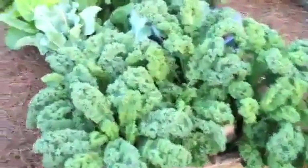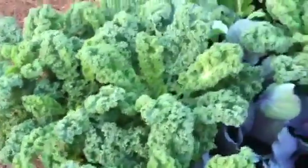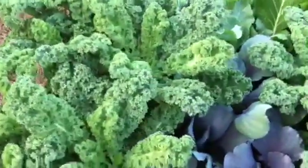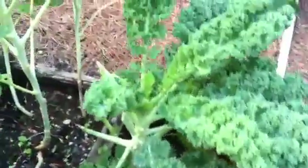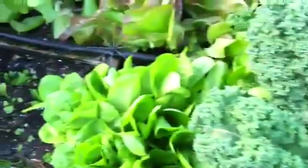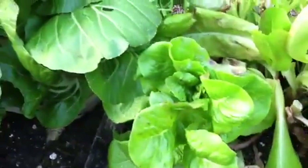This next box has kale. Kale is a superfood — we use it for juicing, salads, and kale chips. There's red cabbage coming in, some arugula, leeks, more kale, some broccoli coming in, leeks, and more kale. Some lettuce — red leaf lettuce. A lot of this lettuce has already been picked.